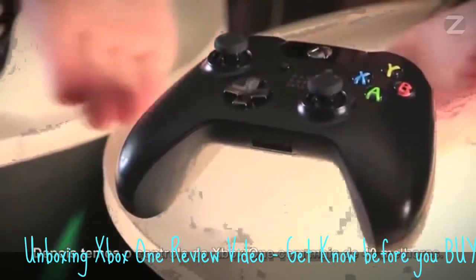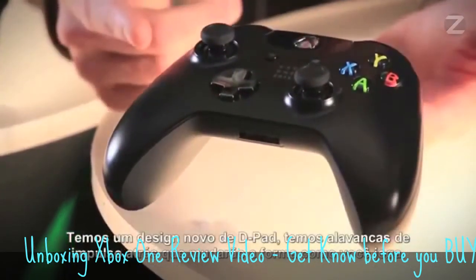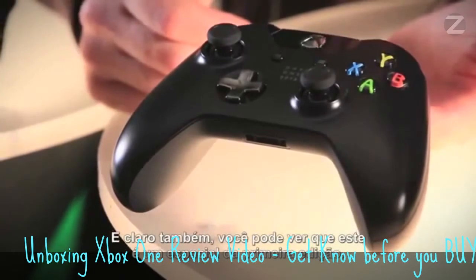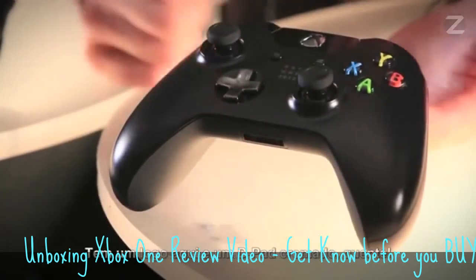Next, we have the Xbox One controller with over 40 improvements. We have a newly designed D-pad. We have impulse triggers on the back here, which are going to change the way you game. And this is the special Day One edition, which has a little logo there and a Chrome D-pad. Hot!